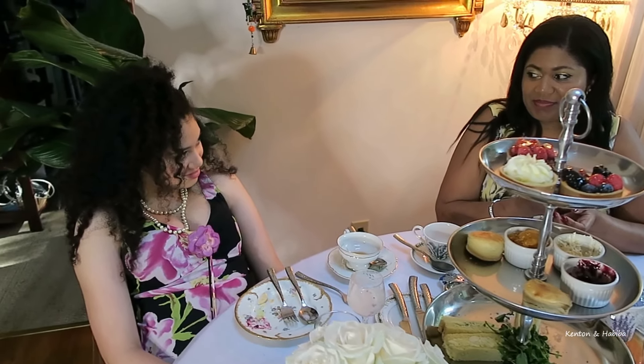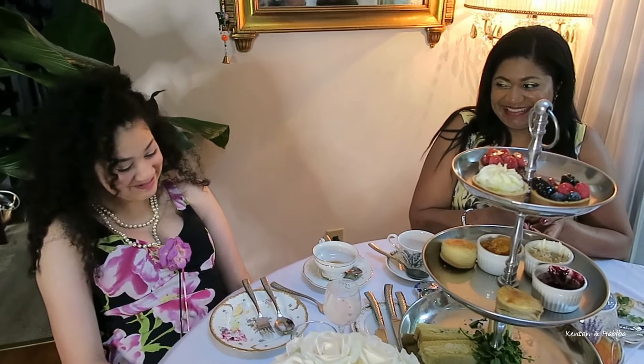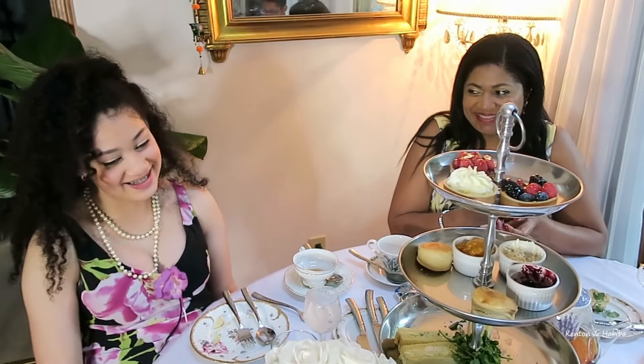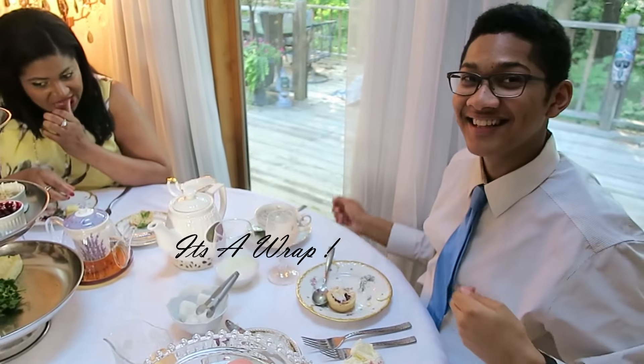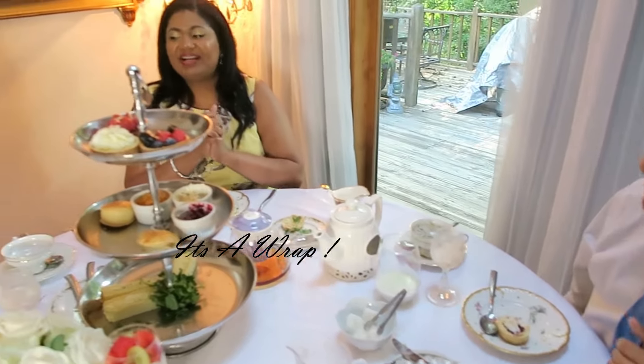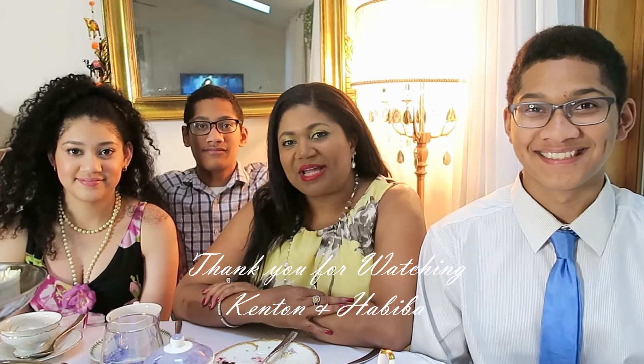How do you wipe your mouth? You don't wipe — you dab. Thanks everybody for watching. I hope you enjoyed this video and I would like to thank our middle child Kareem, Mariam age 16, and our oldest son Khalid age 18. I really hope you enjoyed this video and I hope you took away some tips.